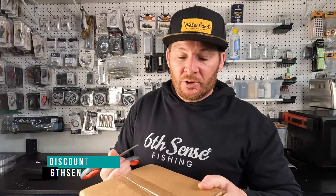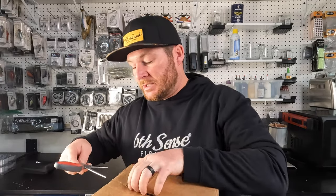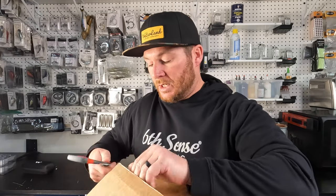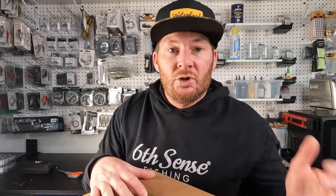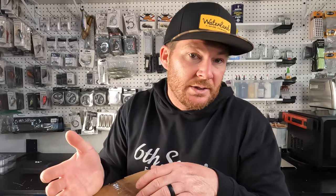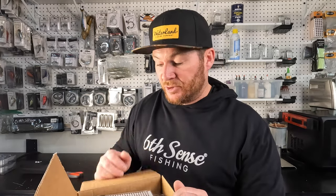Now we're going to get into the Sixth Sense stuff I bought. I am sponsored by Sixth Sense — if you go to their website, use discount code LUNA10 and it's going to save you 10% off all their products. I want to be clear: I'm promoting some products in this video, but this is stuff I'm actually using. I'm not just talking about a bait I'm not going to use — this is stuff I'm putting in my boat, line and tackle that I'm using myself, whether that's in a tournament or just going out fishing.